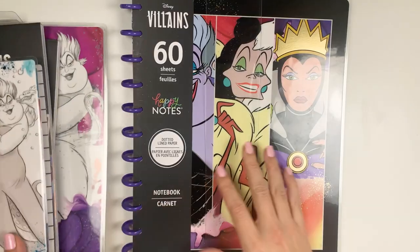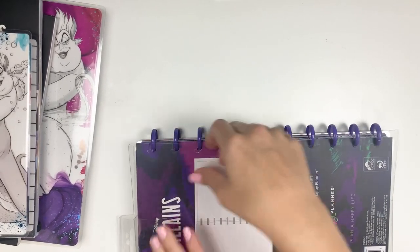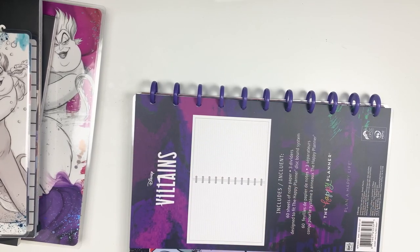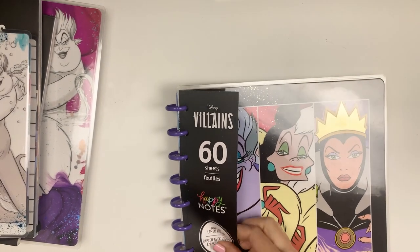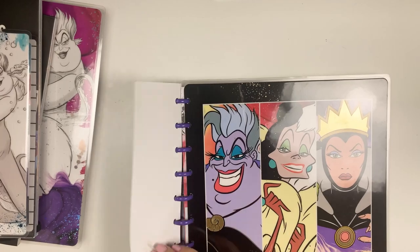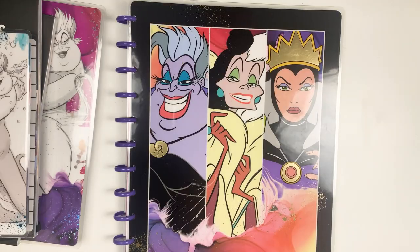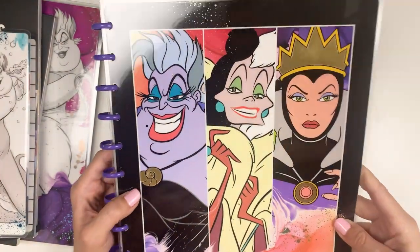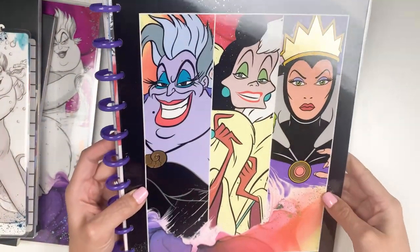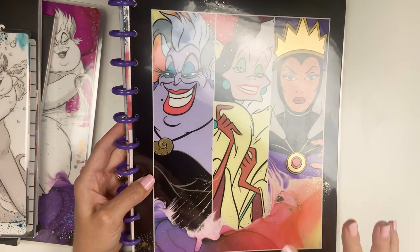I haven't opened any of these yet, so let's start with this notebook. This is 60 sheets of dotted lined paper. Look at this cover — just super fun. I love this foil paint splatter on the cover. You might be able to see that sparkle. Disney Villains — I love it. And this watercolor that's on it too, super artsy, super cool.